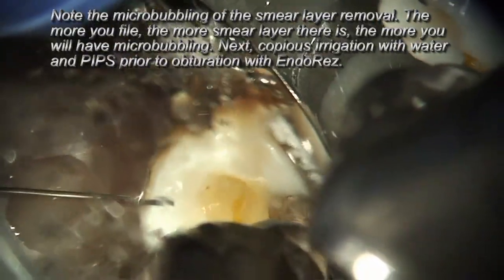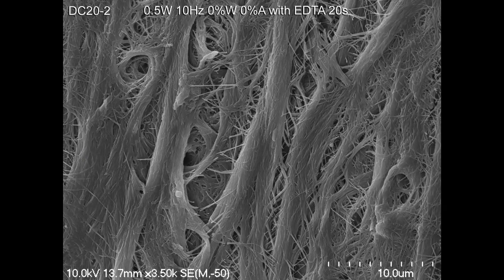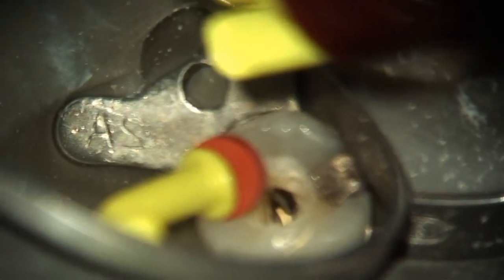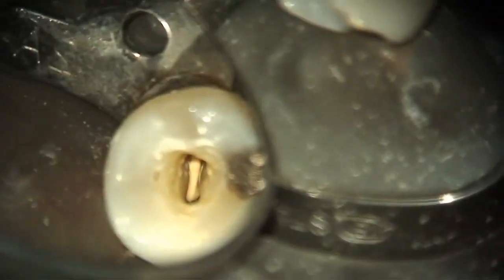Once the smear layer is removed, I'll use copious amounts of water and PIPS irrigation, utilizing the power of PIPS to finish cleansing the entire system in three dimensions. Our SEMs actually show all these collagen fibrils still in place because, again, it's not photothermal — there's very little temperature change, so the collagen fibers remain intact. Then I use a resin — EndoRes from Ultradent — to obturate. Think of resin tags amongst those collagen fibers and what a nice bond we achieve. PIPS: photon-induced photoacoustic streaming, very easily done with the Er:YAG laser.